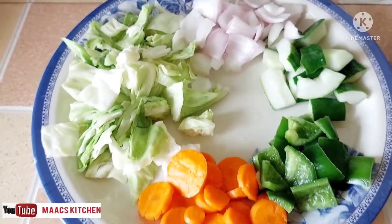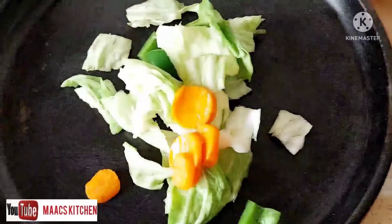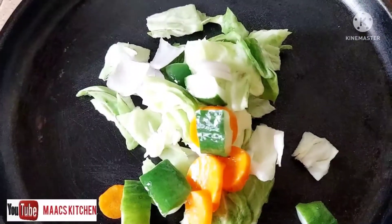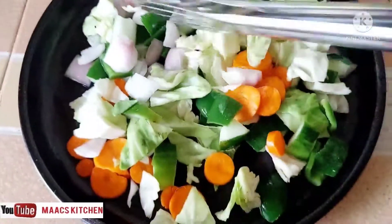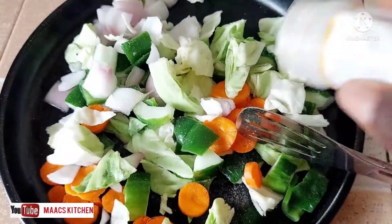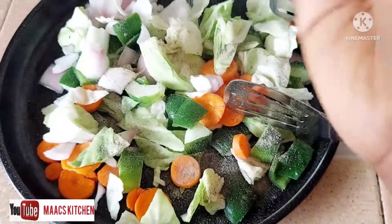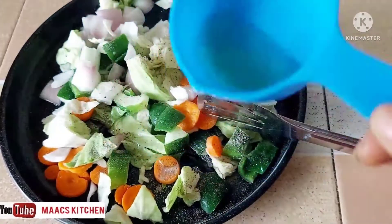We are going to add vegetables to this gobe. I'm adding everything to my baking tray. I washed the vegetables with salt solution, so I will not add salt, but I'll sprinkle a bit of white and black pepper on them. Then I'll add a little olive oil or coconut oil and take it to the oven to bake just a little.